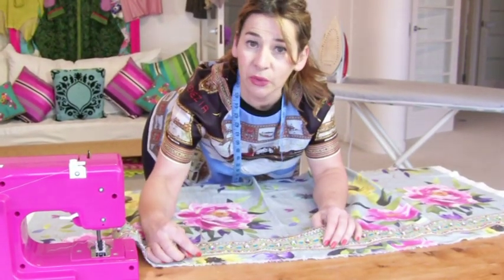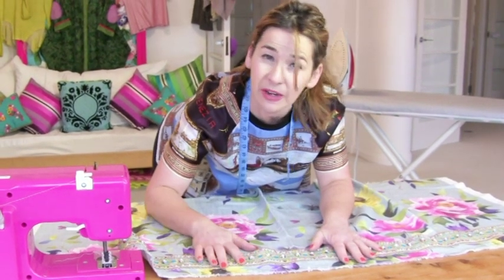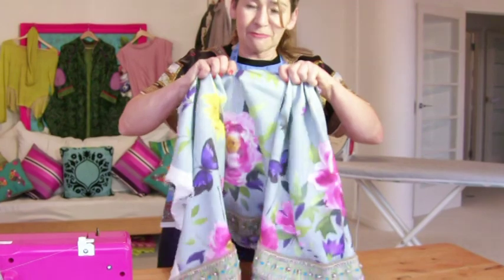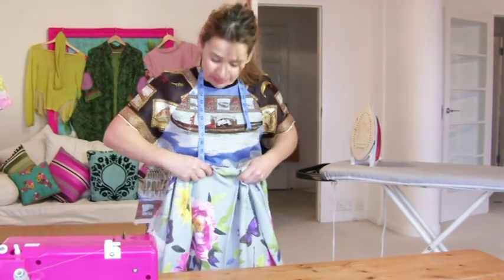I've stitched it catching all along the bottom and now I'm going to do the same on the top. Do you know what's so fantastic about having a nice weighty braiding at the bottom? It pulls it down so you get really nice drapes, and it's a little bit more flattering on my big hips.